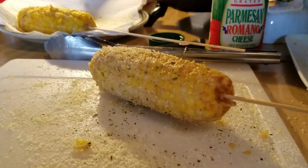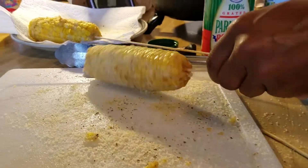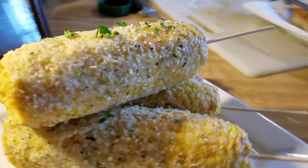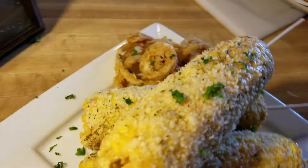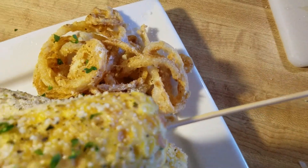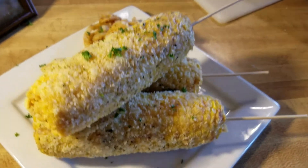And there you have it — put the skewers on and there's your end result. There's your deep fried corn. You all should try it — it's really tasty. My little onion rings over there, they kind of look sad but they are good. Alright, I'll see y'all later.